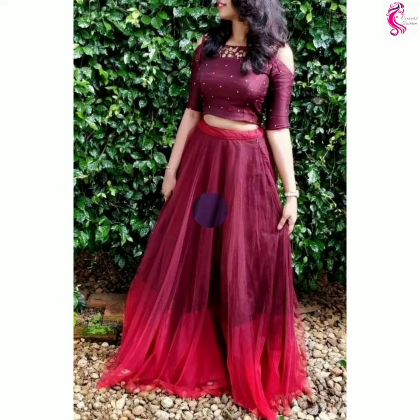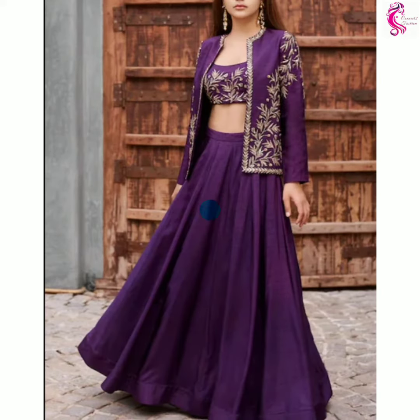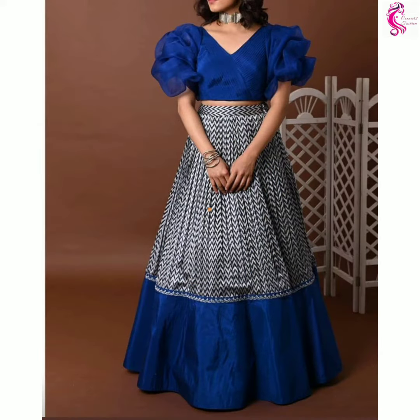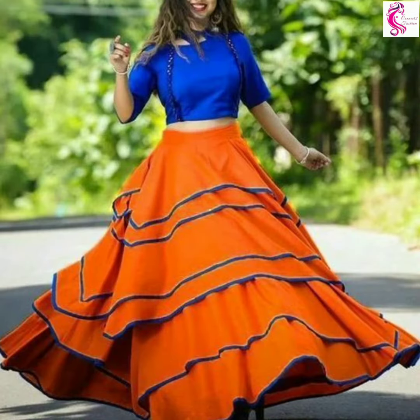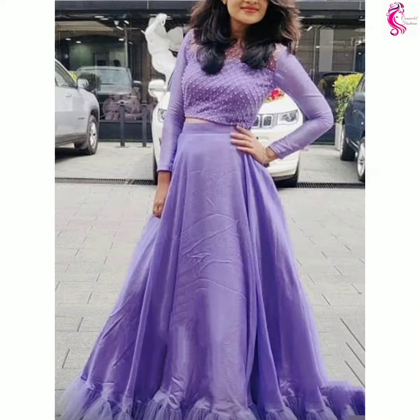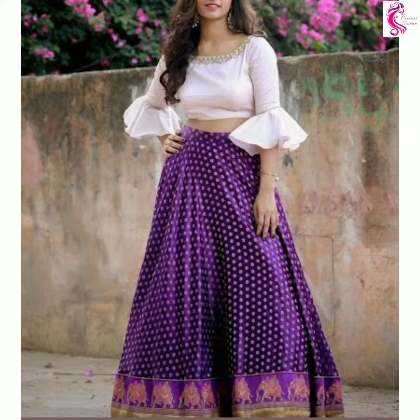These are some of the trendy crop top lehanga with various designs, colors and patterns. I hope you guys love these designs. If you want more lehanga designs, check our playlist — you will find beautiful collections.